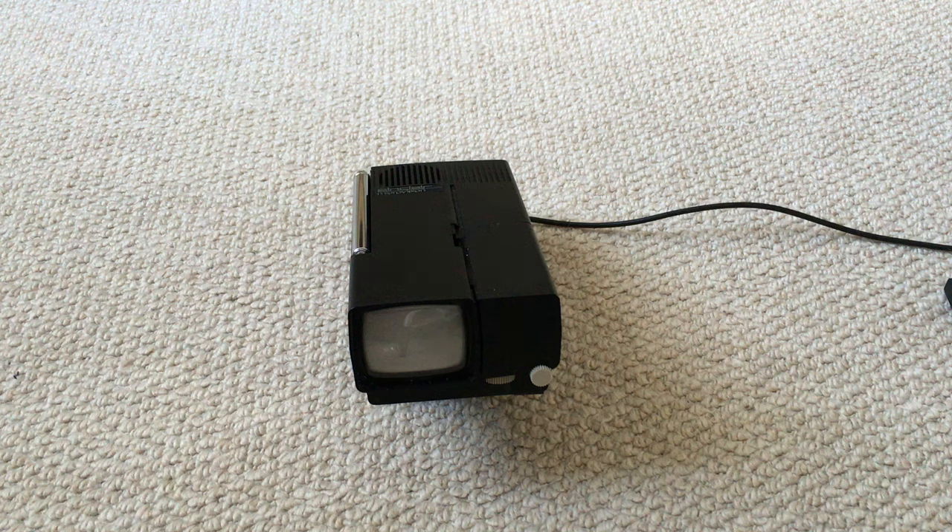Hello, so last week I did a video about a Commodore 64 which I picked up at a retro fair.